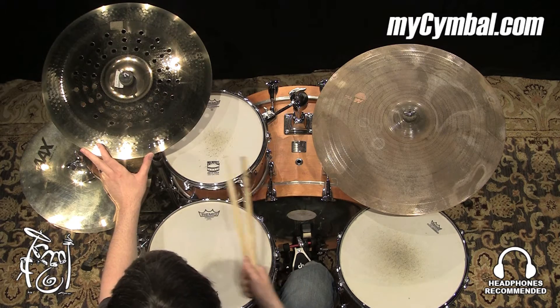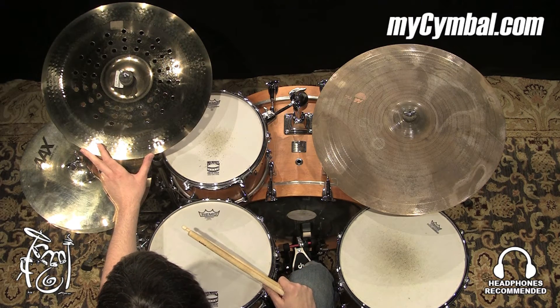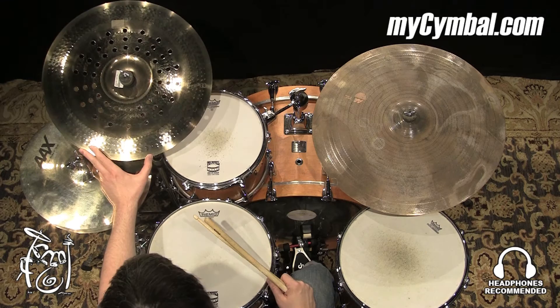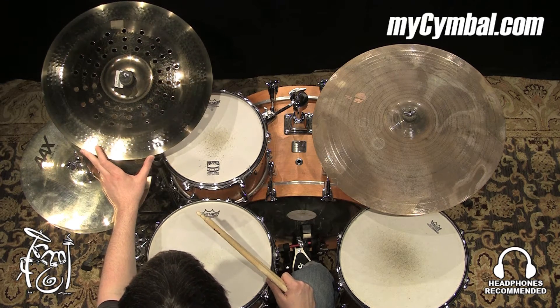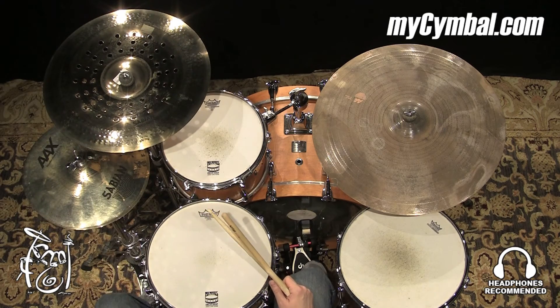So there at the very end, I was playing a little softer, and you still get a really nice, full, responsive sound. You can get this exact Sabian 19-inch AAX Holy China in a brilliant finish only at mysymbol.com.